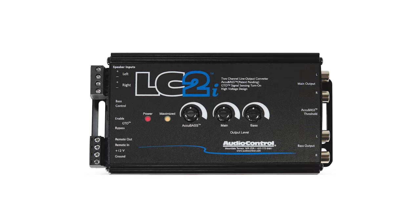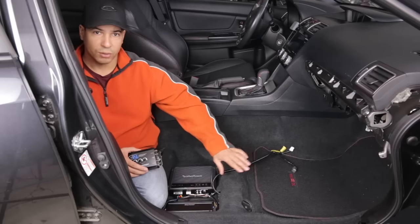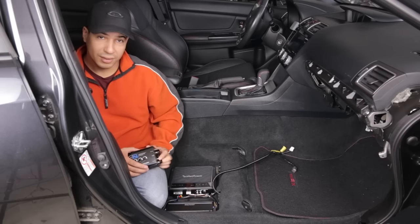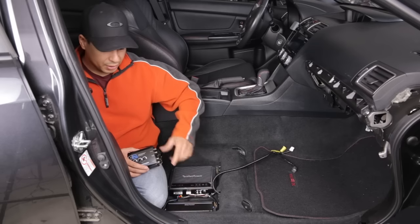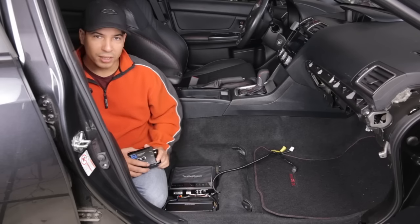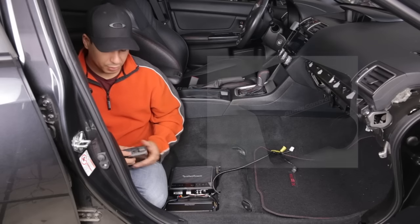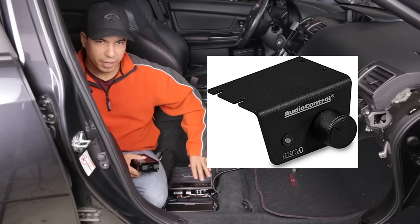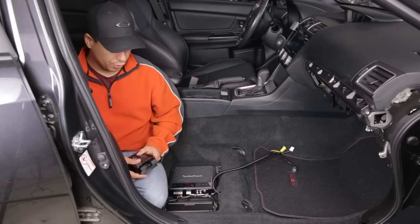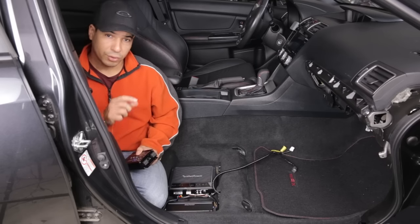This line-out converter has two outputs: a main output and a bass output. The main output is a full signal — that's the output I'll feed into the Alpine inline amplifier driving my door speakers. The bass output is what I'll connect to the subwoofer amplifier, which already has a low-pass filter built in, so I'll only be feeding it the low frequencies I want anyway. There's also a bass control plug where you can separately purchase a knob, mount it on your dash, and control the bass at will.